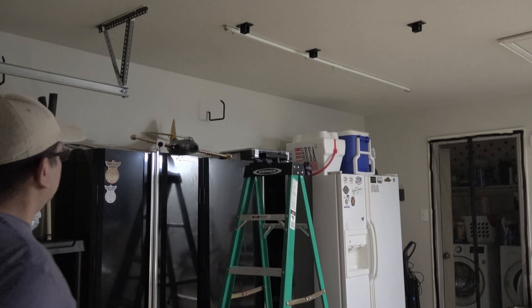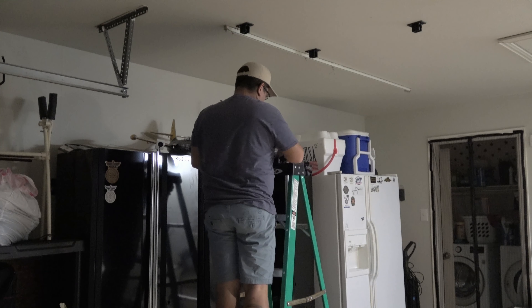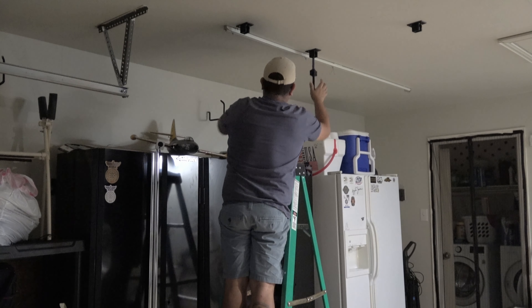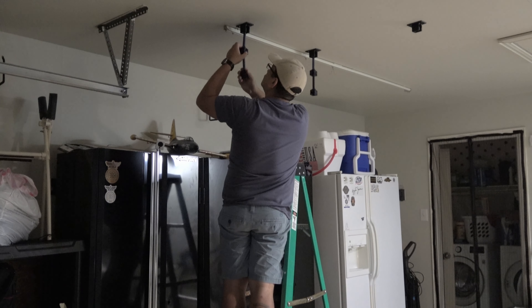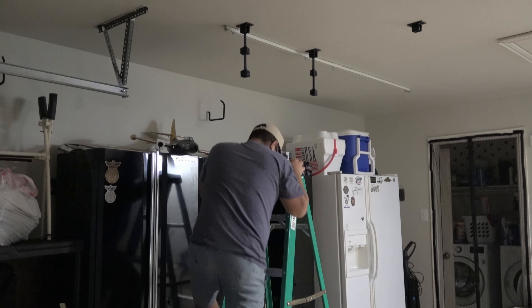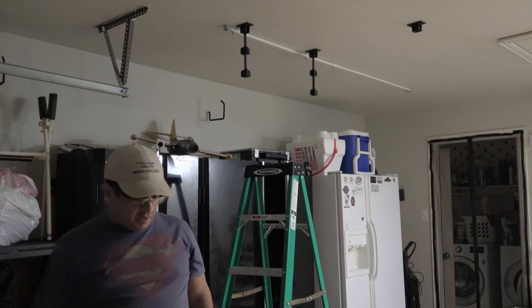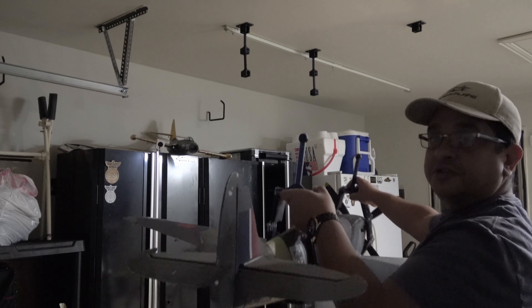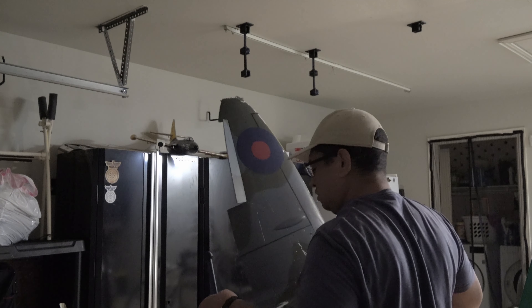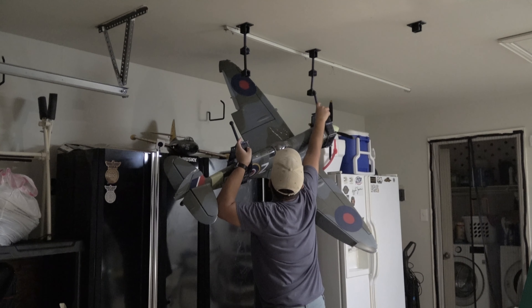These are half-feet extensions. I will start adding two extensions on each senior adapter. That should be enough for me. Then I can switch fires here — 16mm. I will turn a little bit.